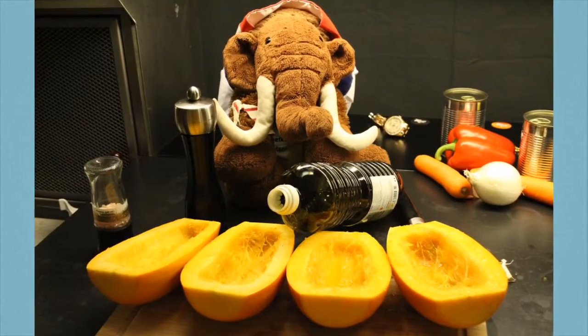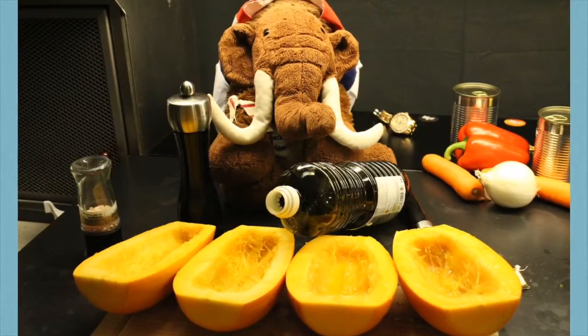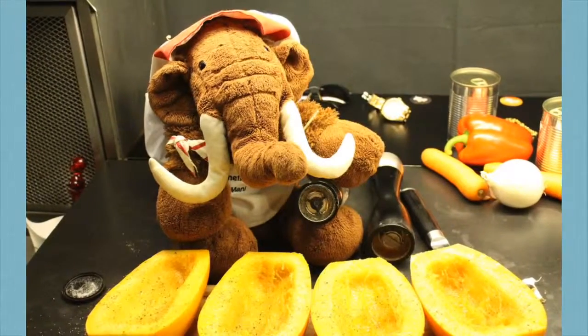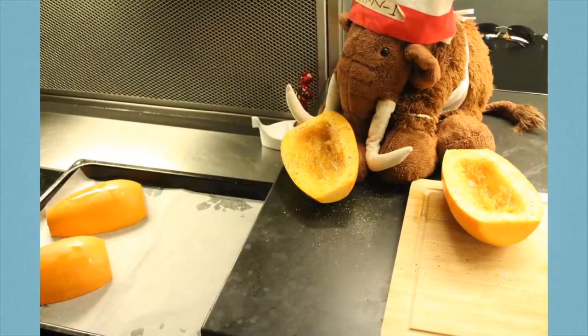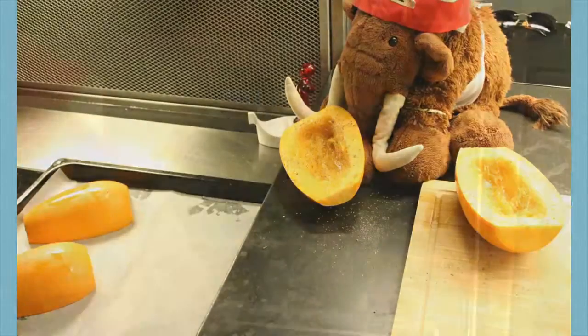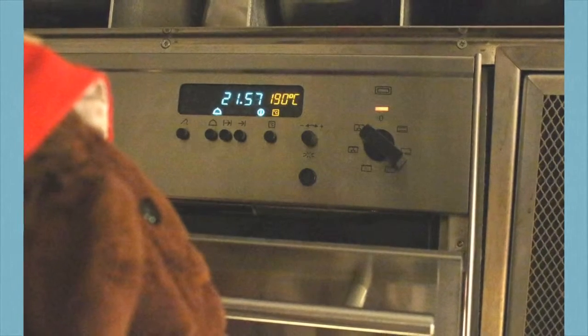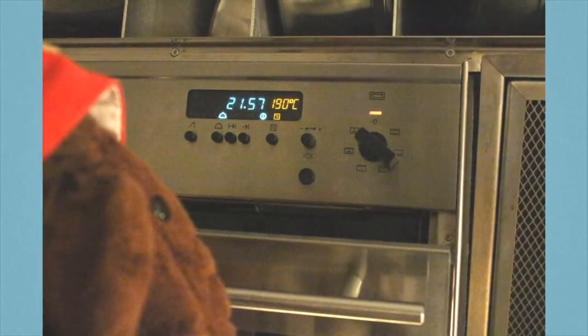Now grease the halves with some olive oil! You can use your hand or a brush, as you want! And then you can season it with some salt and huppah. That's it! Now you can already put them upside down on your baking tray! Put them into the oven for around 35 to 45 minutes at 180 degrees or 360 Fahrenheit!